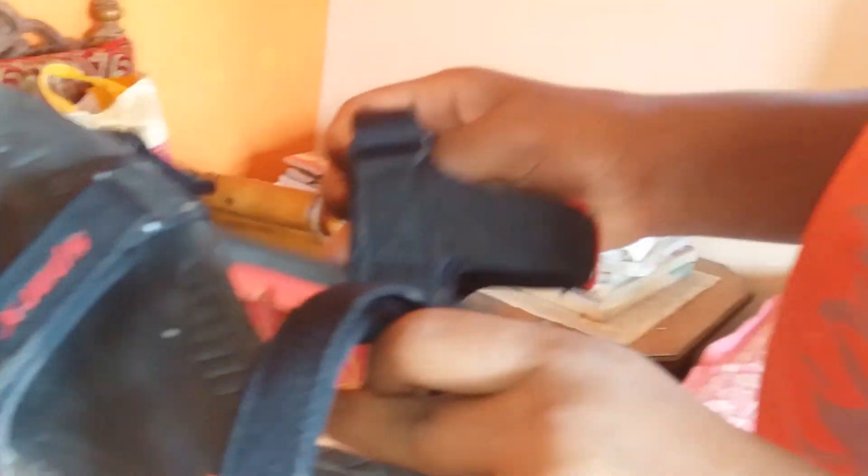I am going to show you the black footwear — it is red and black and the grip is very good. It is flexible; it is a brand that is very flexible.